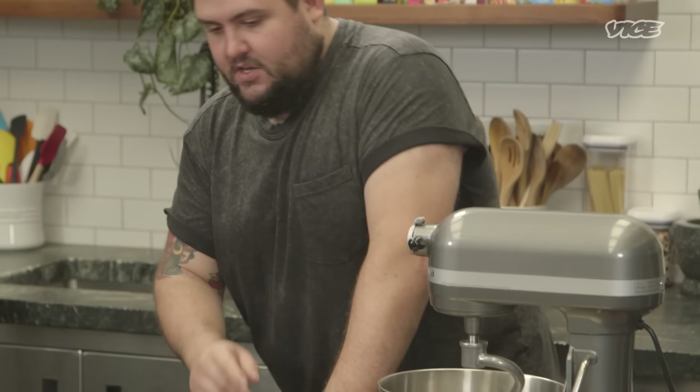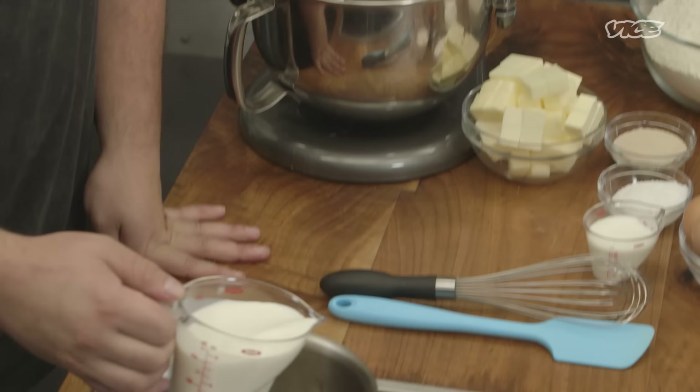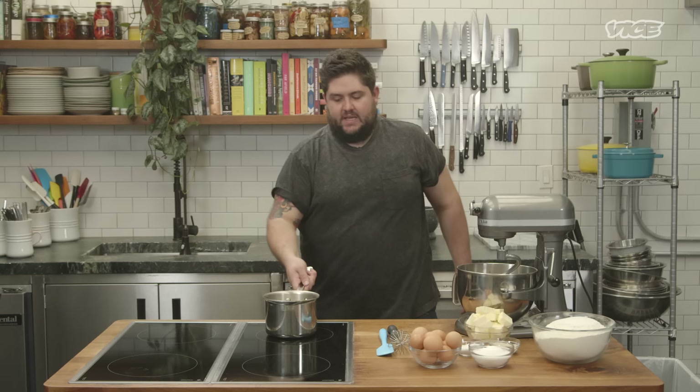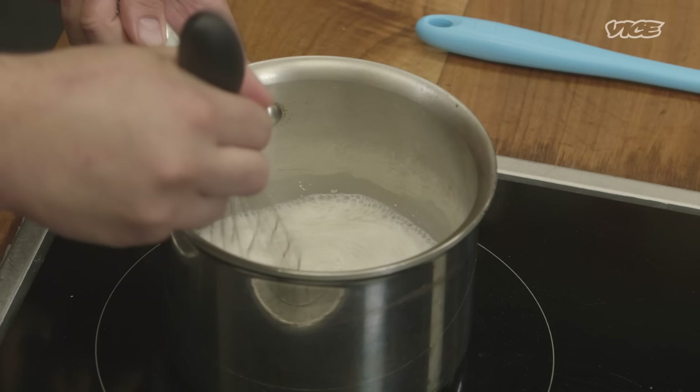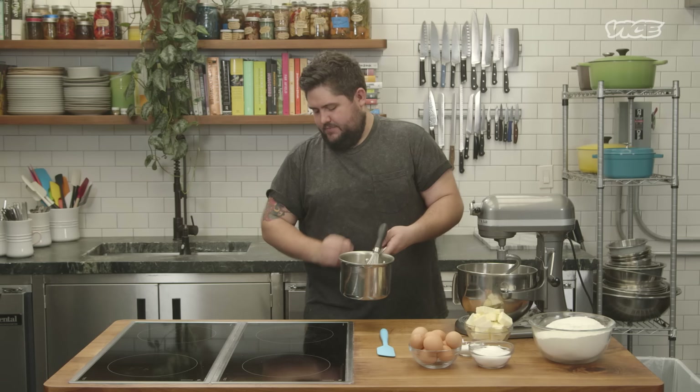The first thing we're gonna do is heat up our milk. You just want to make it a little bit warm just to dissolve the yeast so that when it rises, it just rises evenly, and then just kind of whisk it so that you don't get lumps of yeast throughout your dough. For this recipe, we use active dry yeast. You can use any kind of yeast. Active dry yeast just is a little kinder on the taste.